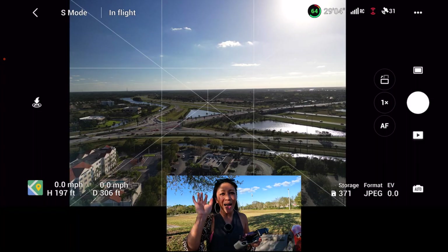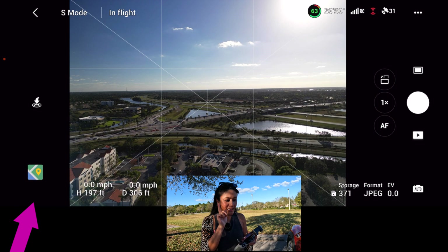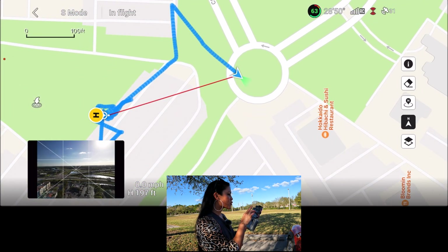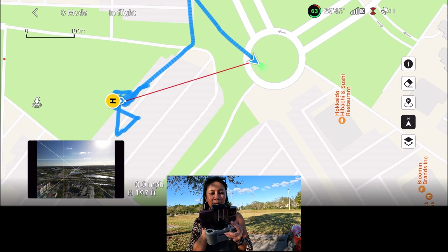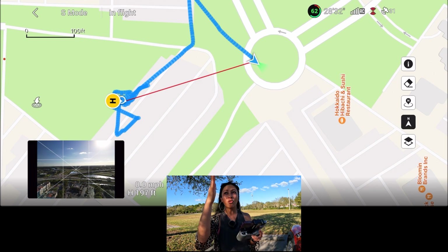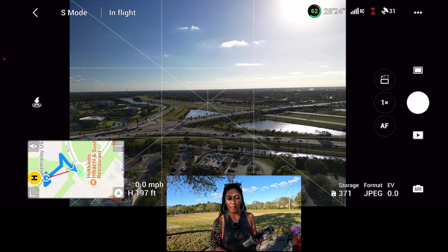My last tip is really important: use return to home only when you really need it, and use it just to get the drone close to you, then finish the job yourself. I've flown the drone out a little and I've tapped on the map in the bottom left — so many people don't know it exists. It shows me which direction to look for my drone: my dot is here, so I know my drone is in that direction. Then I'll press return to home to start bringing it back.